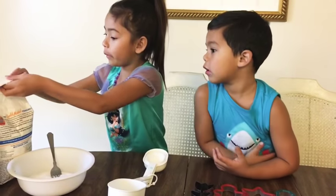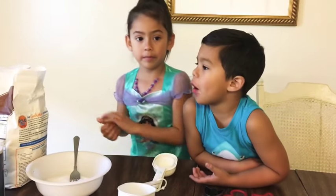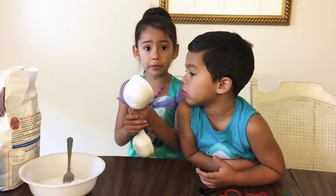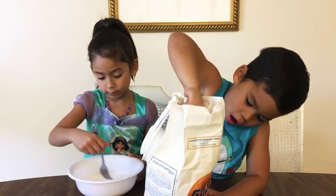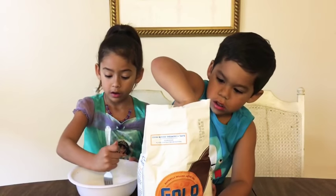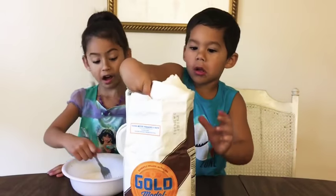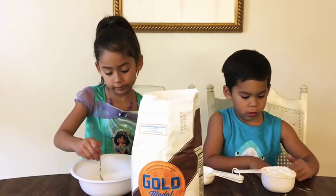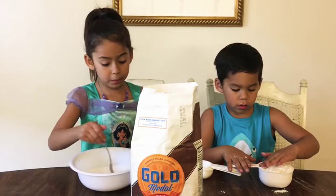After the salt, we will pour the flour in. Which cup do we need to use? Put it in the bowl. Okay, now put it in the bowl.